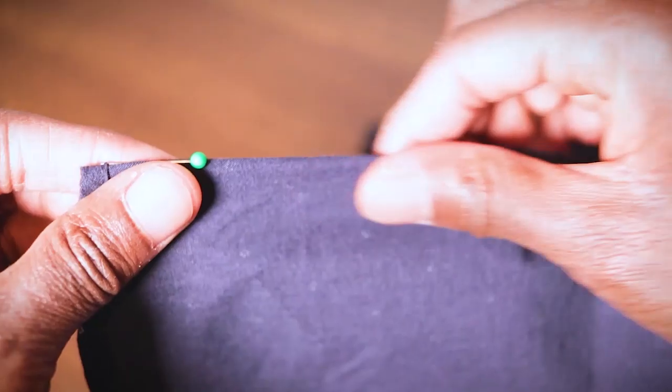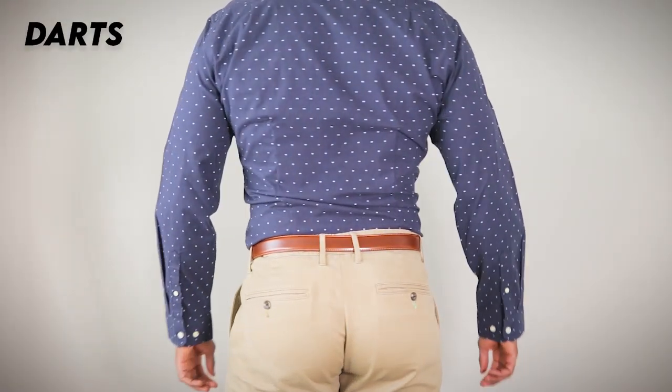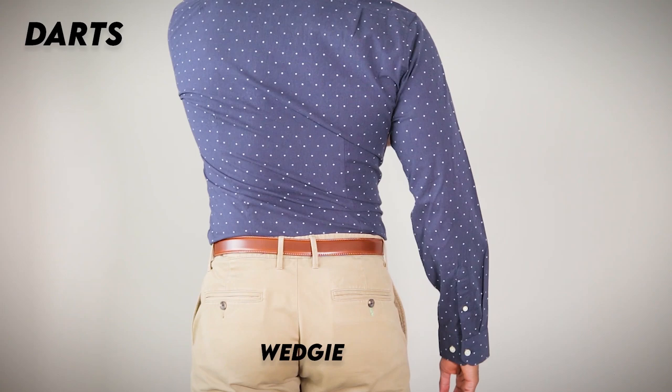Not everybody knows what darts are, so here's the too-long-didn't-read version. Imagine pinching a line of fabric in the back of your dress shirt, and then all that fabric that you just pinched, you sew a straight stitch through it. Darts do a really good job of giving you that smooth, sleek, slim appearance.